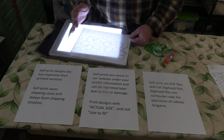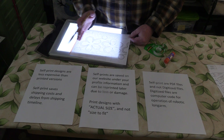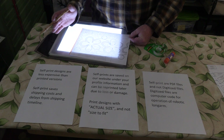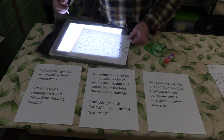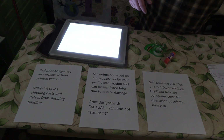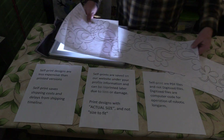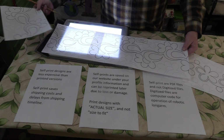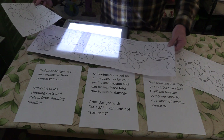Before you start connecting the pieces, I recommend just using a paper rotary cutter and cutting off the two edges — one on each side — just to make it easier to connect the dots and line up the pattern.